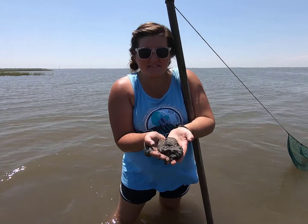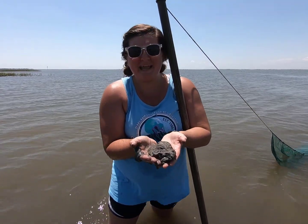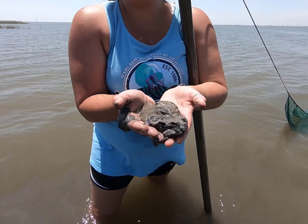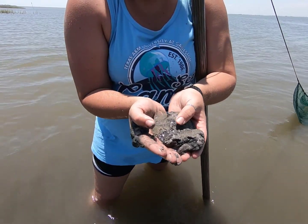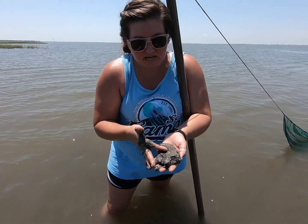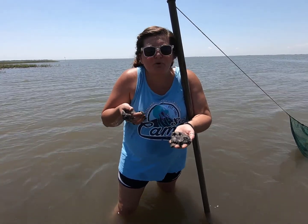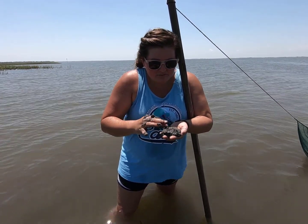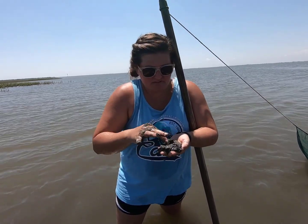Whenever the mud doesn't get churned up a little bit, it gets anoxic — it's like chocolate milk. When you leave all that powder at the bottom for a while, you get these black streaks in the mud, and that's anoxic mud. It smells kind of like rotten eggs, but it does usually smell like rotten eggs.